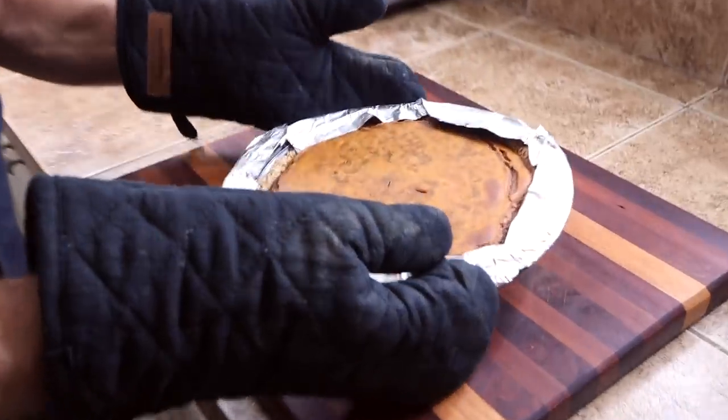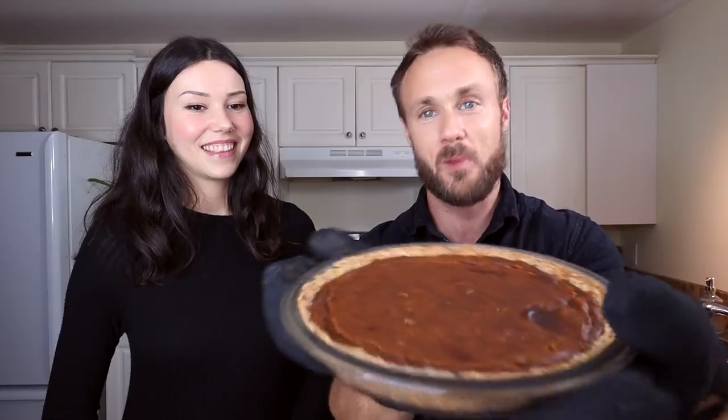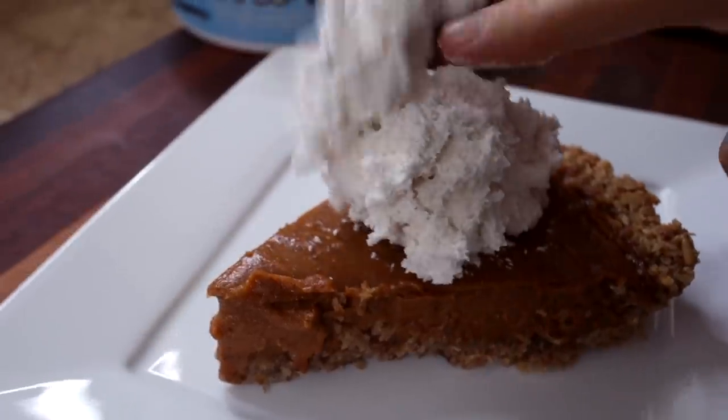We let that bake for about 45 minutes and it came out really, really well — cooked up perfectly, nothing burned this time. After it comes out of the oven, set it aside to let it cool since it's very hot. With the magic of YouTube we already have a piece to try from the test pie we made yesterday. We added a scoop of coconut whipped topping — not necessary, but you could also use vegan ice cream or banana ice cream on the side.